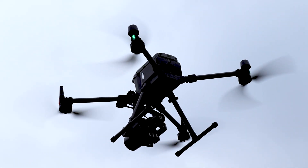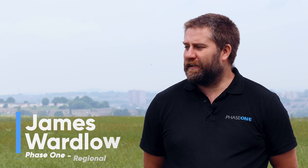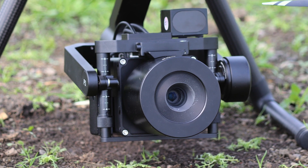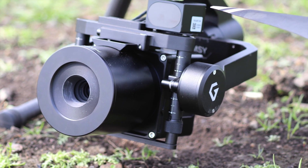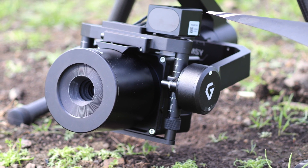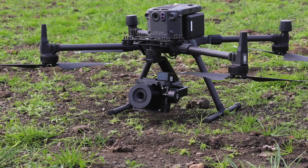The P3 integration is the latest development from Phase One. It brings forward synergy in the technology offered by DJI with the new M300 to facilitate the installation of the IXM series camera. It's available in either 50 or 100 megapixel, with a range of lenses for either mapping or inspection.